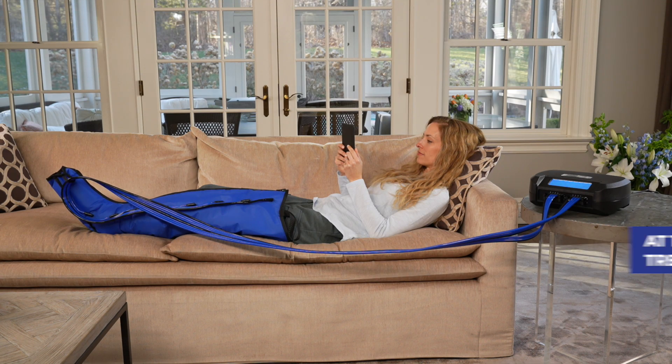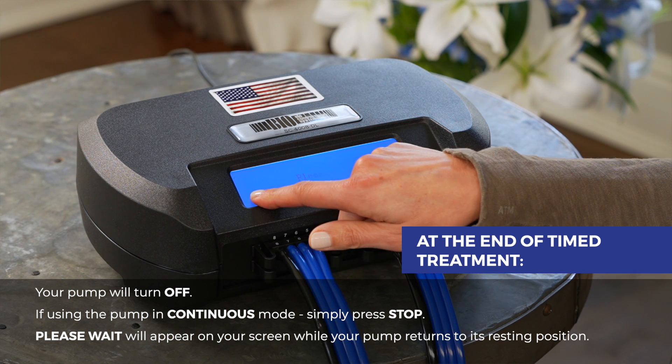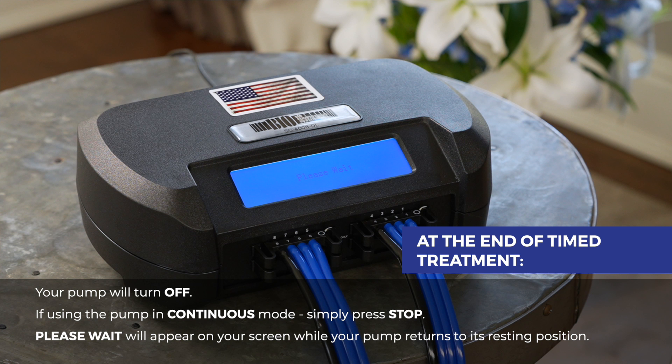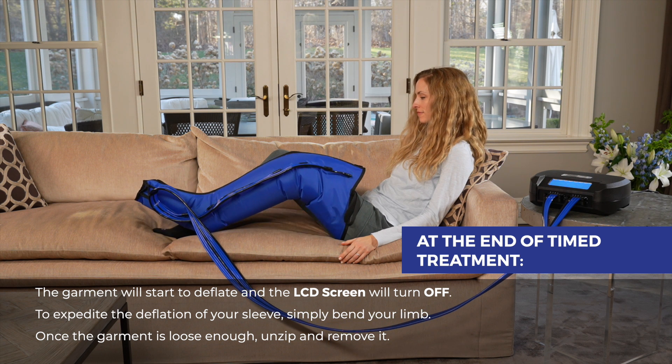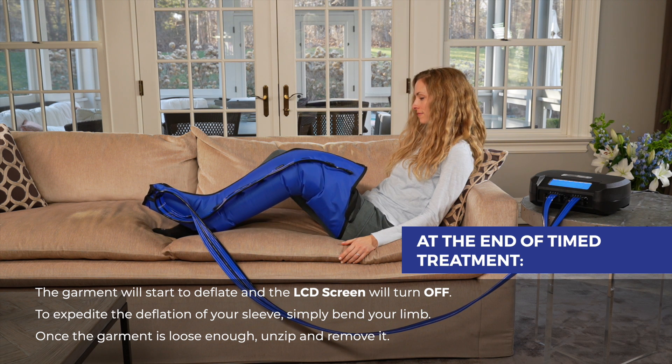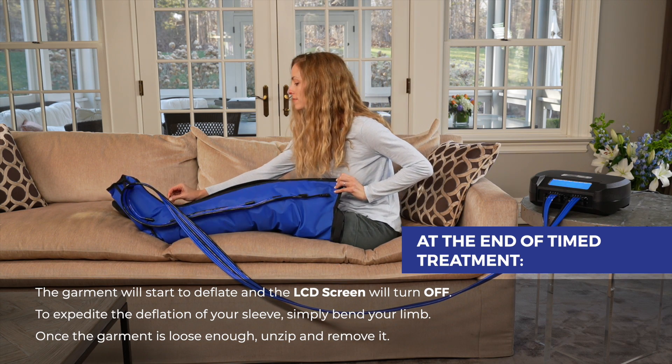At the end of a timed treatment, your pump will turn off. If using the pump in continuous mode, press stop. Please wait will appear on your screen while your pump returns to its resting position. When it has, the garment will start to deflate and the LCD screen will turn off. To expedite the deflation of your sleeve, simply bend your limb. Once the garment is loose enough, unzip and remove it.